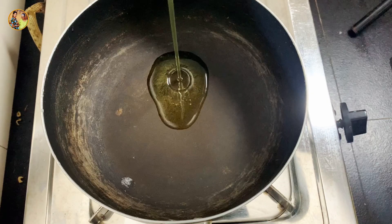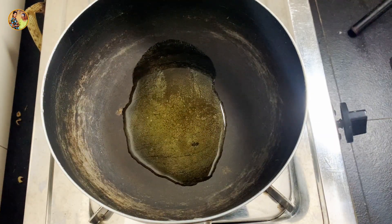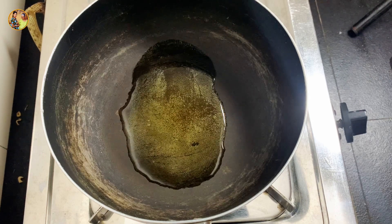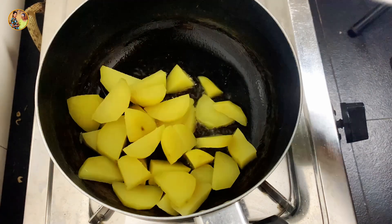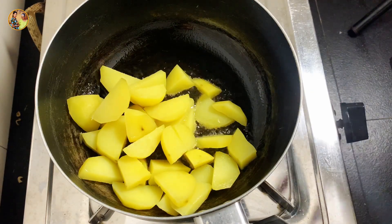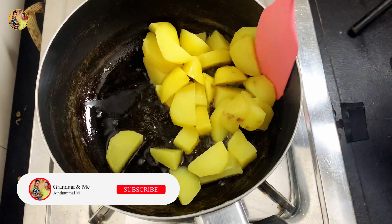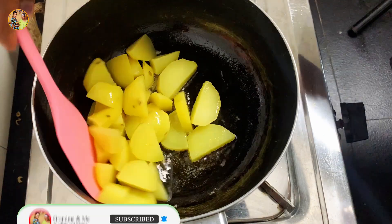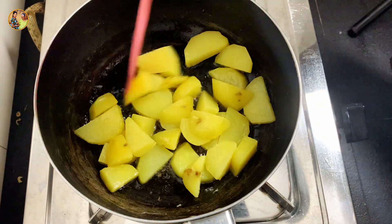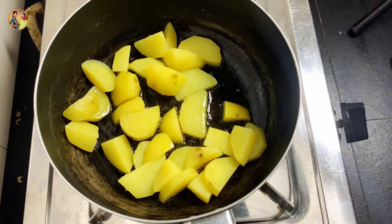I want to add a few minutes to put the food in the middle. This is the first step. This is the second step. Now I will take a look at the top. After eating, I would do it with this recipe.